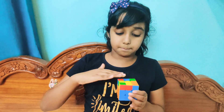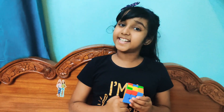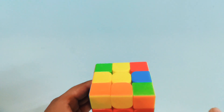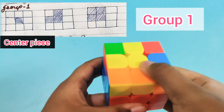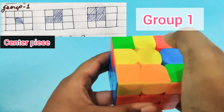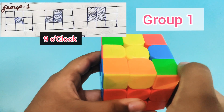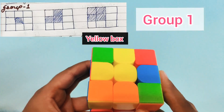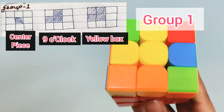The next step is completing the yellow top, and it's pretty easy too. When doing full yellow, we need to look at the yellow tiles on top. If yellow is only the centerpiece, it falls in Group 1 and is called 'yellow centerpiece.' When it looks like a specific shape, it is called 'nine o'clock.' A yellow box — four yellows in one corner — also falls in Group 1. These three categories fall in Group 1.